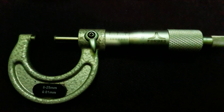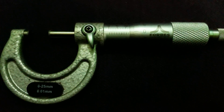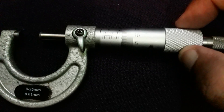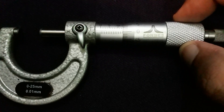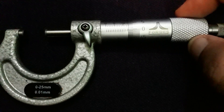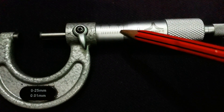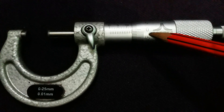Now, how to calculate the least count of a micrometer. One complete revolution of the thimble means starting from zero and returning to zero. With one complete revolution, we cover 0.5 mm on the main scale — this 0.5 mm is the pitch covered by one complete revolution of the thimble.